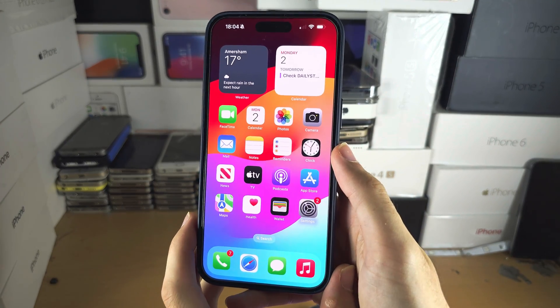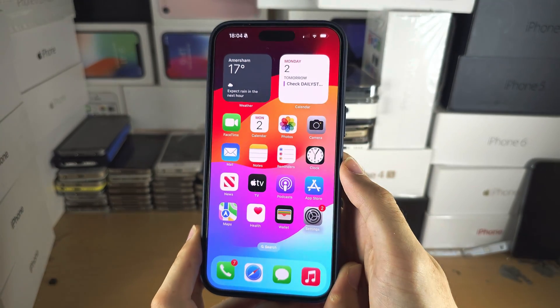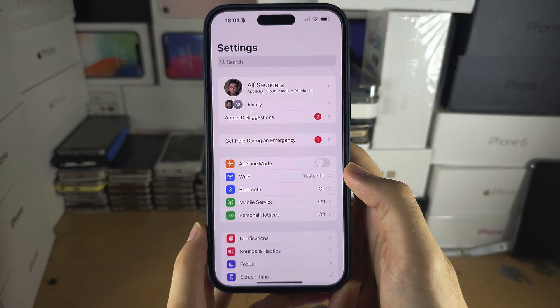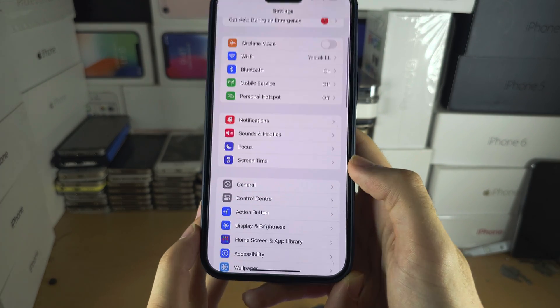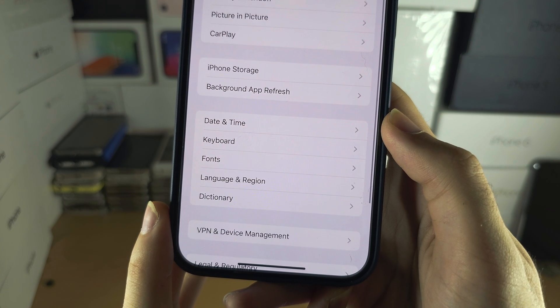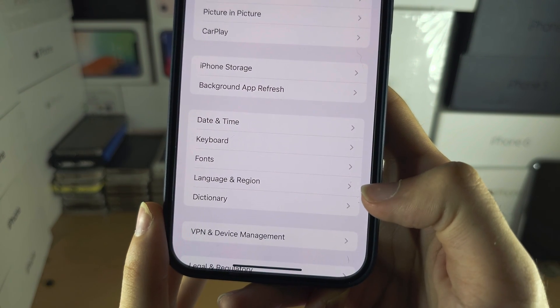Welcome everyone to adding a card in the Wallet for iPhone 15 Pro Max. Let's start by opening up the Settings, and in Settings I want you to scroll all the way down until you see General, and then select Language and Region.